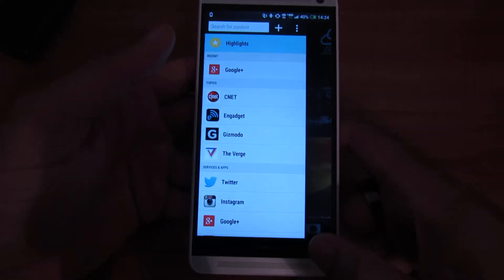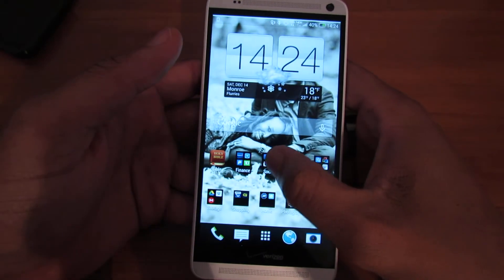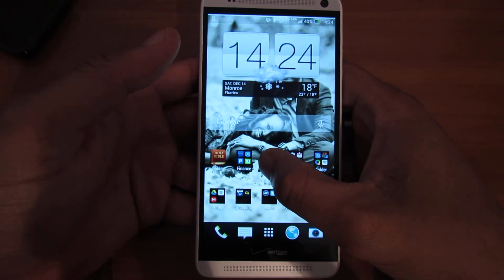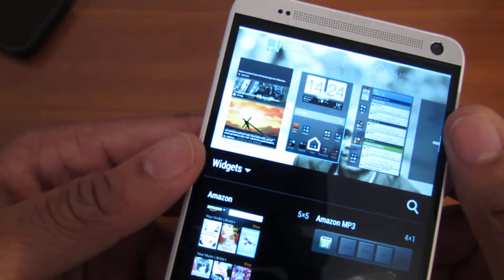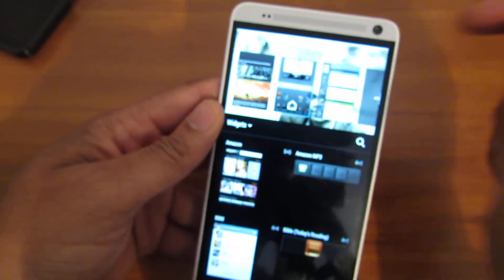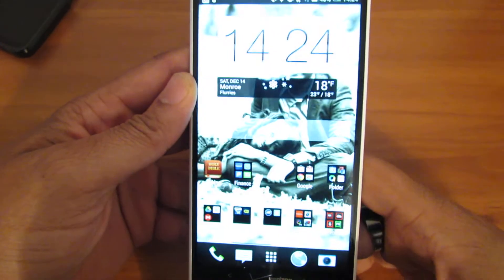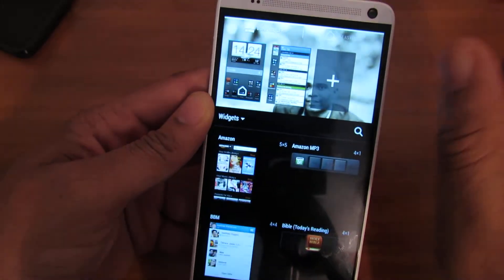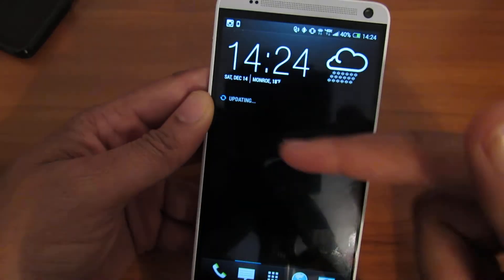There's also a way to turn BlinkFeed off. You press and hold on the home screen and there's the option right there. I can set BlinkFeed off — now it's off, I don't have it. And if I go back, BlinkFeed on — it's back on, it's loading.